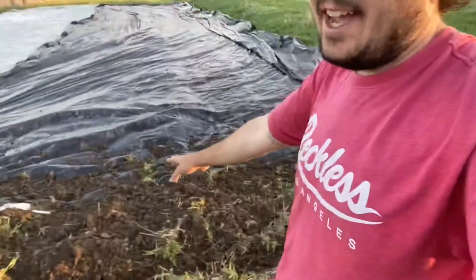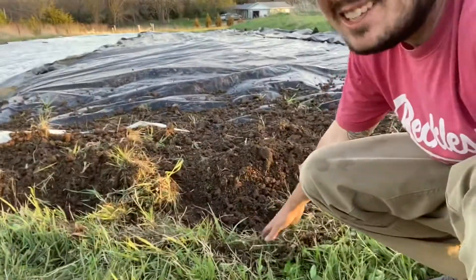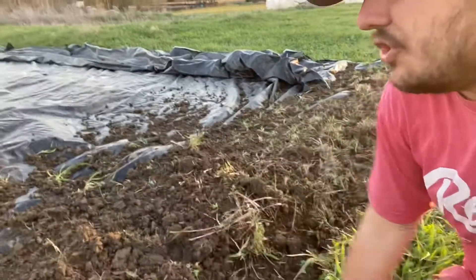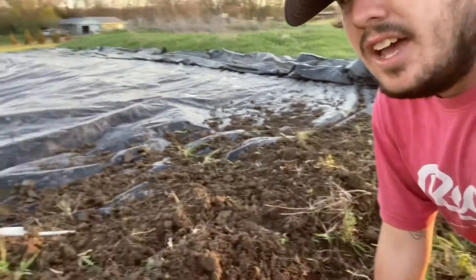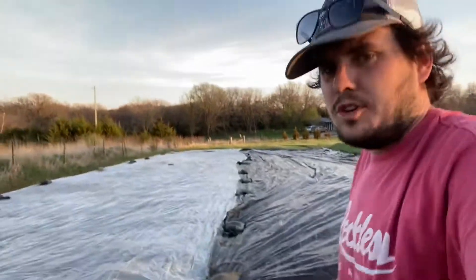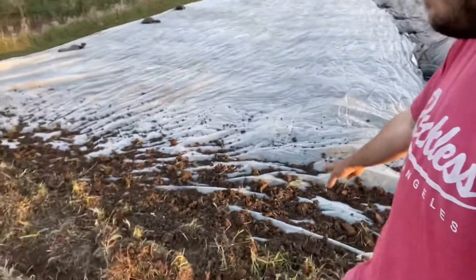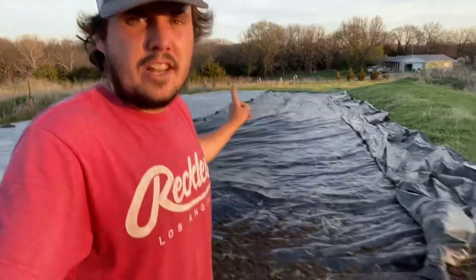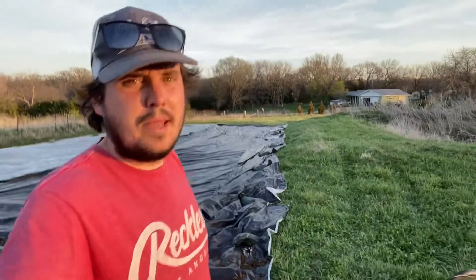We did three passes with the BCS, and honestly I'm not very impressed. I've never used it for this job of putting dirt on top of the tarp before. I don't think it did a very good job - I'll definitely need to get some more sandbags. I was hoping to get away with it, but that's just not that much weight. It'll get me through the night, but I don't love it. I'm sure a lot of it's user error, so I'm going to go give it another try on the other end and maybe do it a little better this time.